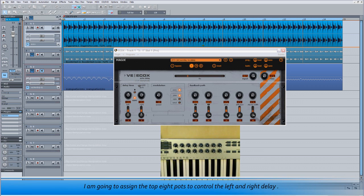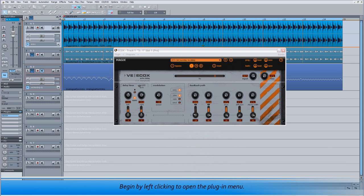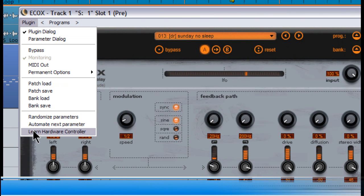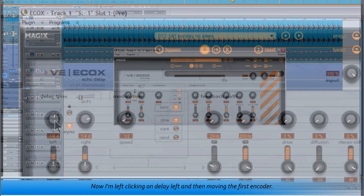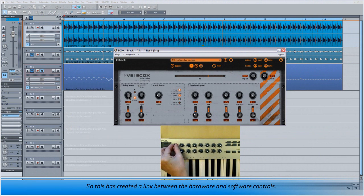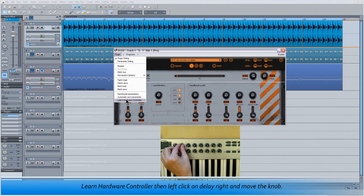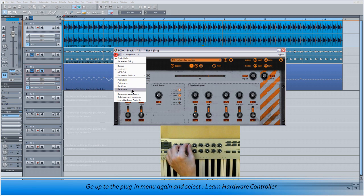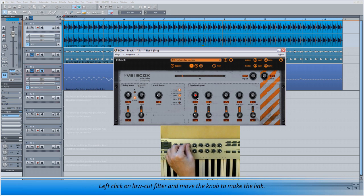I'm going to assign the top eight pots to control the left and right delay, the two filters plus the drive, diffusion, stereo width and mix controls. Now I'm left clicking on Delay Left and then moving the first encoder, which creates a link between the hardware and software controls. I'm repeating the procedure with Delay Right — Learn Hardware Controller, then left click on Delay Right and move the knob. Next I want to assign the third knob to the low cut filter, so I go up to the plugin menu again, select Learn Hardware Controller, left click on Low Cut Filter and move the knob to make the link.